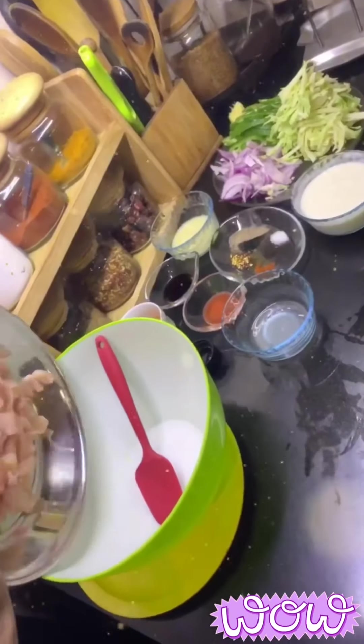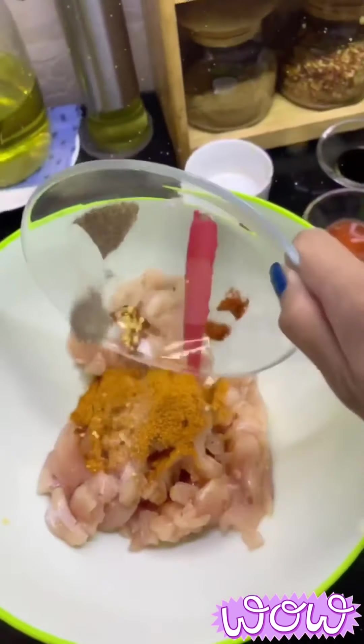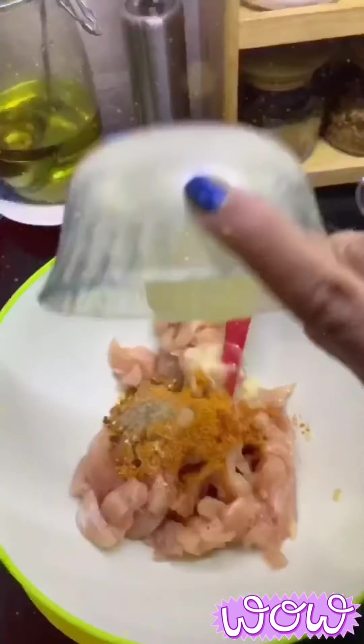First, we will take a large bowl and add all the ingredients to marinate the chicken. The chicken should be marinated for a minimum of 30 minutes and a maximum of 2 hours.